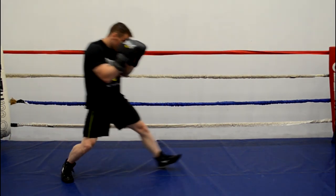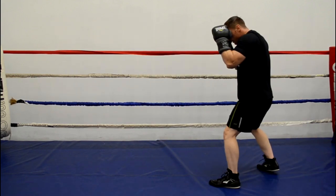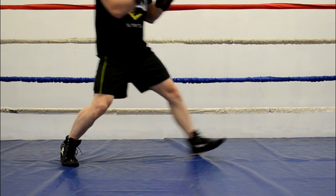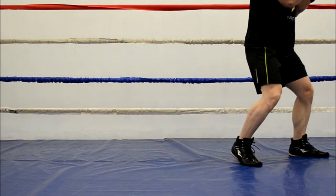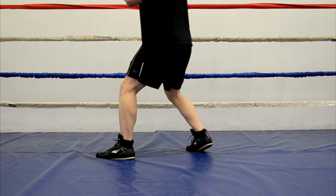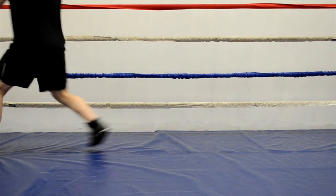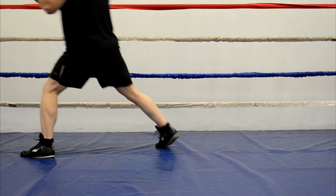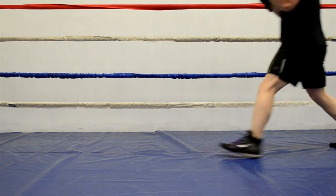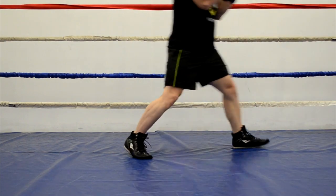From your boxing stance you're going to lift your lead leg and propel yourself forward by pushing off the canvas using your rear foot. Once that lead foot is firmly in place you're going to bring in your rear leg to return yourself to your normal boxing stance. By moving forward using this method you ensure that your feet never cross and that you remain balanced, ready to attack or defend. If you're moving backwards, reverse this process and move the rear foot first — raise the rear foot up and use your lead foot to push off the canvas and propel yourself backward.